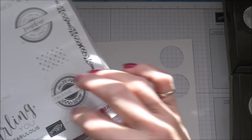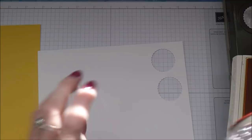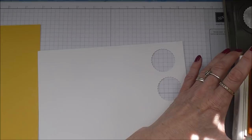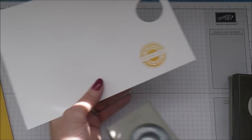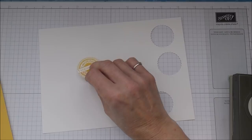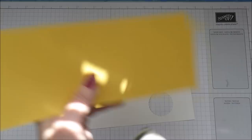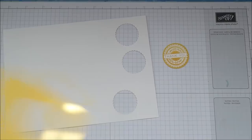I'm going to use this stamp from the Stitched All Around set - it's a nice little thank you. I've got my Daffodil Delight ink pad and I'm just going to ink it up on a size B acrylic block, getting plenty of ink on there. Then I'm just going to take the scallop circle punch and punch that out. And then I'm going to take a piece of Daffodil Delight and punch out using my one and a half inch circle punch - building up a few nice little layers.